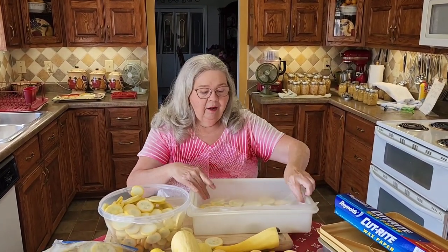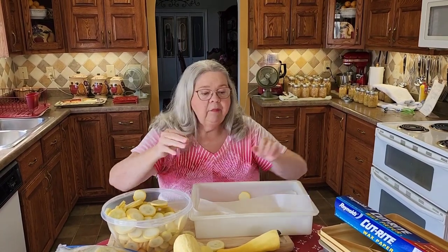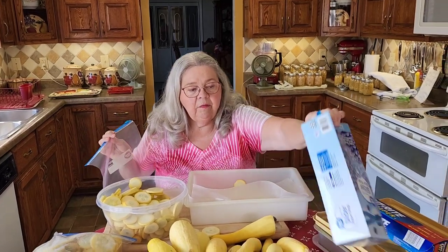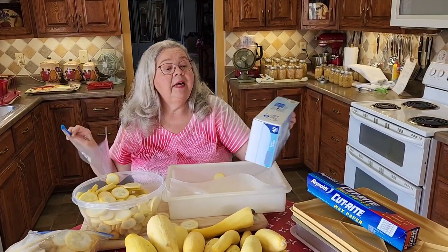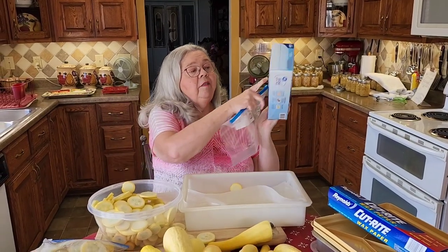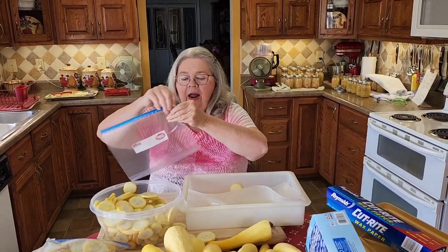Then I'll take it to my freezer and let it freeze real hard. Then I'll bring it back into the house and put each one into a gallon bag. These are freezer bags — they make gallon bags that are just like household bags, but you want to buy the ones made especially for the deep freeze. They're thicker.